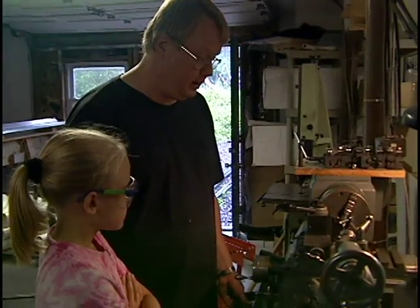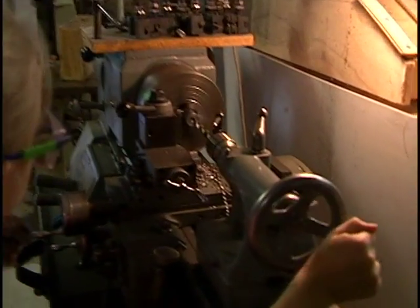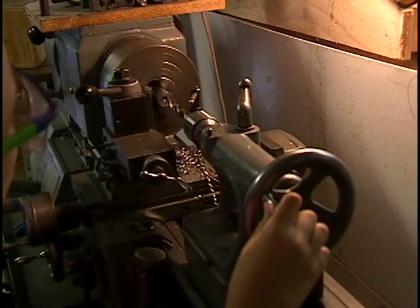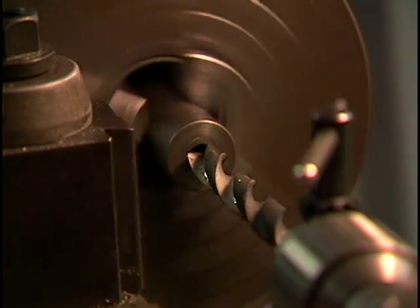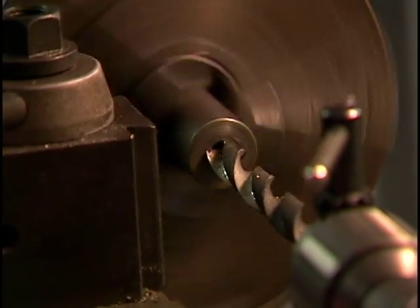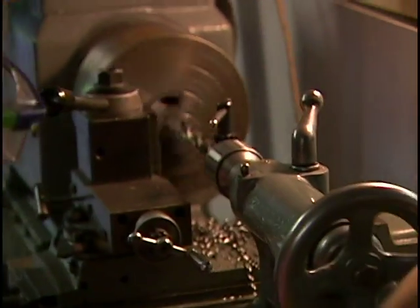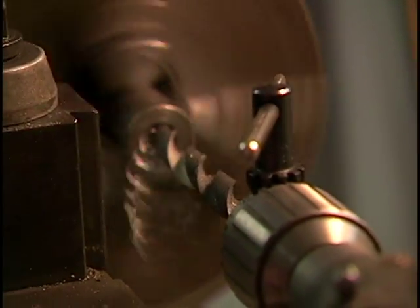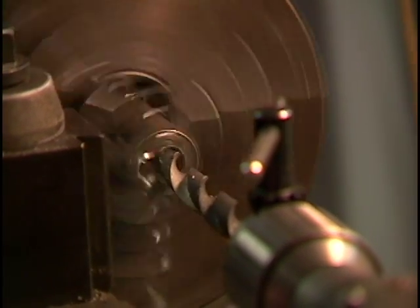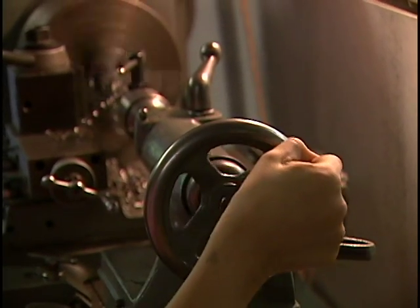We've put the half-inch bit in and we're going to start this up. I'm going to turn the speed down a little bit lower on my speed control and run this in nice and slow with a good coating of cutting fluid. This should be a lot easier — the chips look a lot better because we already drilled the 3/8 pilot hole. Notice she's just using one hand, whereas before she was really struggling. Even though this hole is half an inch, it's much bigger than the 3/8 we drilled before.